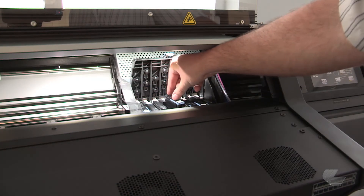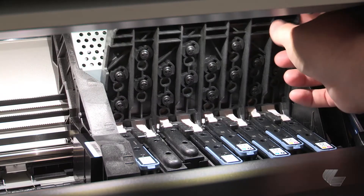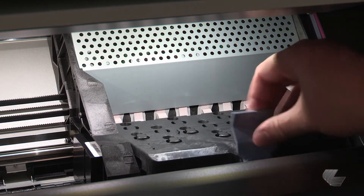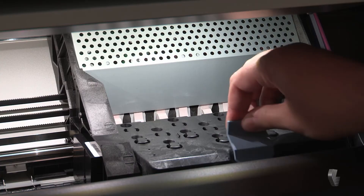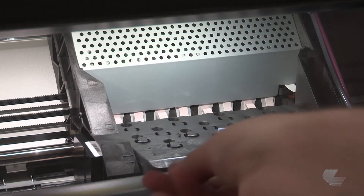You should hear a beep and see confirmation on the front panel that the print head has been inserted. Close the carriage cover and close the latch, making sure the end of the latch catches the wire loop. Lower the latch to rest on the carriage cover, then close the printer window.